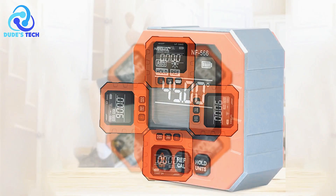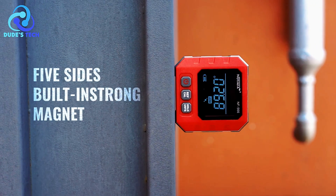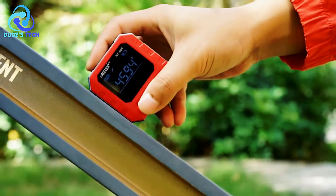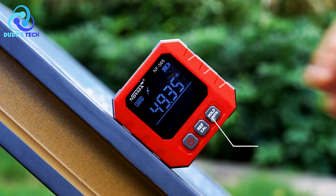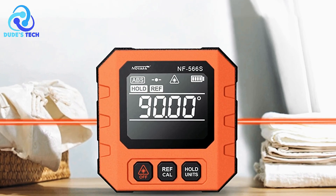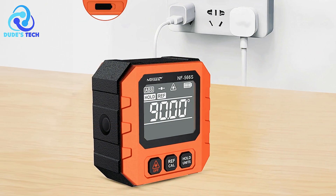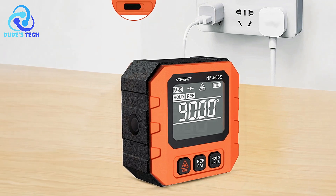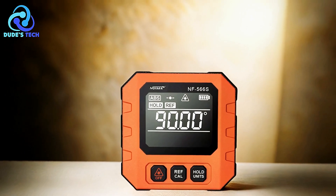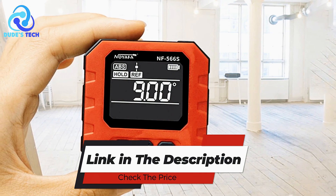For added convenience, the NF-566S includes a data lock function — by pressing the hold button, users can freeze the current measurement, making it easier to record and analyze data without worry of it changing during handling. The device is powered by a built-in 3.7V 390mAh lithium battery, providing reliable energy for extended use. It is also equipped with a laser feature for enhanced visibility and precision, which can be activated by short presses of the off button, with options to turn on either the left laser, the right laser, or both simultaneously. This inclinometer is ideal for professionals and DIY enthusiasts who need a reliable, multifunctional tool for measuring angles and assessing surfaces with high accuracy.